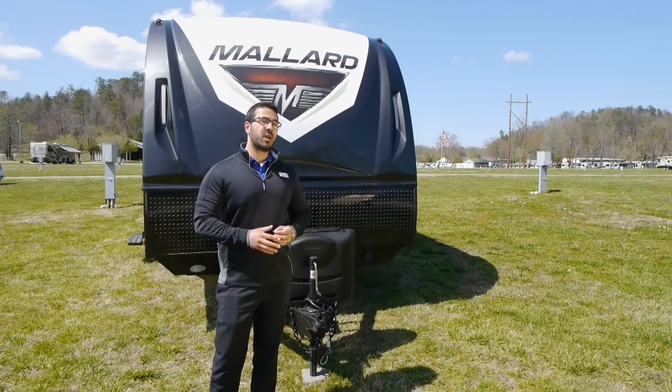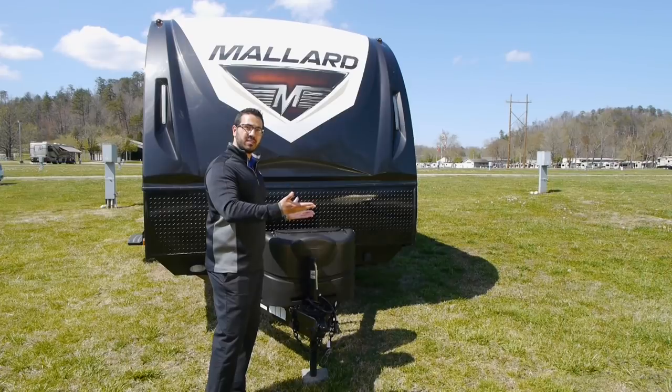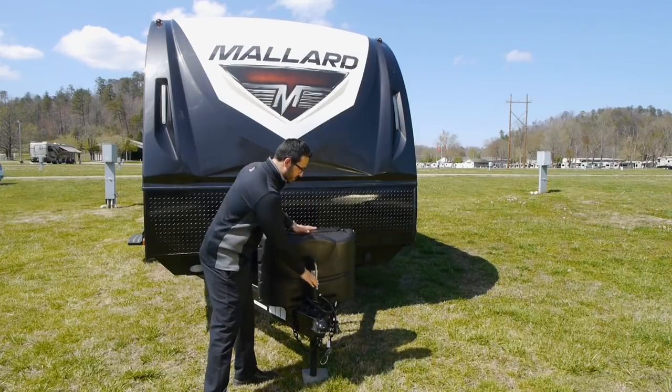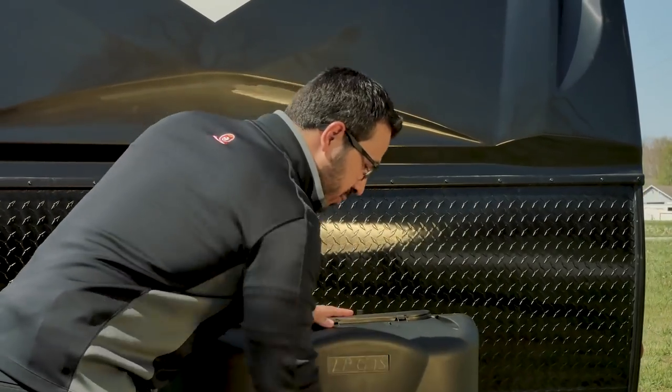Step four: once you have your travel trailer leveled side to side, this is when you'll want to level it front to back. It's pretty simple — all it takes is a little bit of elbow grease, unless you have a power tongue jack, in which case you just push a button.